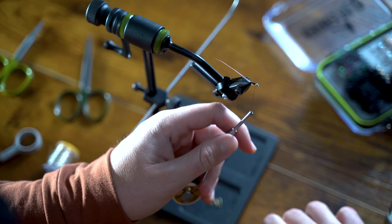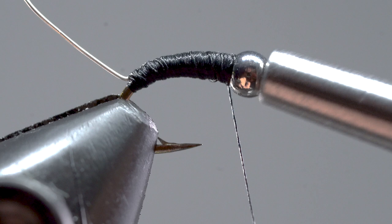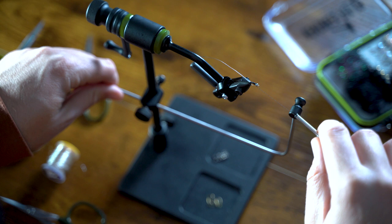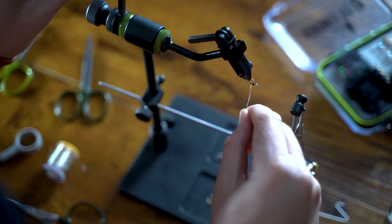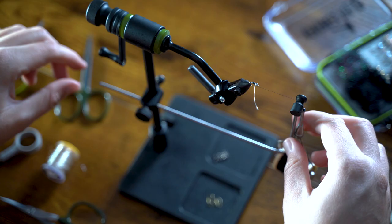Now that we have a smooth tapered body, we're going to use our half hitch tool and secure the thread in place. With it secure, we can use our bobbin cradle and rotary function on our vise. If you don't have a rotary vise you can do the next step by hand. Grab the wire and start to rotate the vise, wrapping the wire as you go. You're looking for evenly spaced open wraps. Once you reach the bead, take your bobbin off the cradle and tightly wrap thread on both sides of the wire securing it in place.